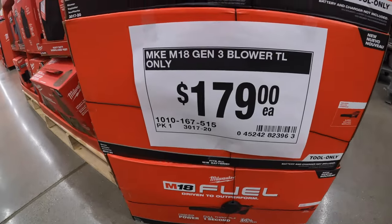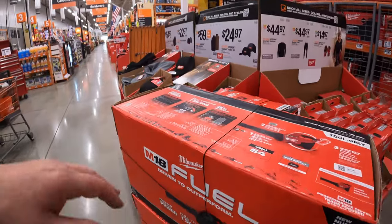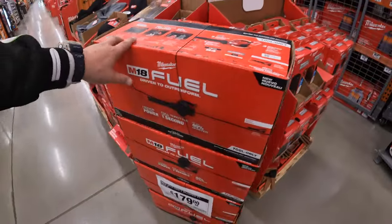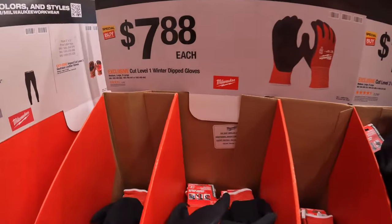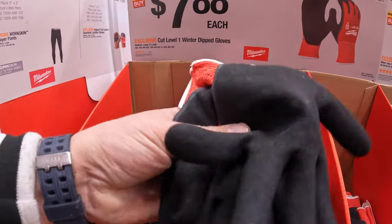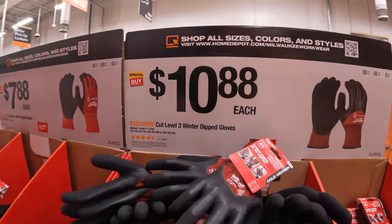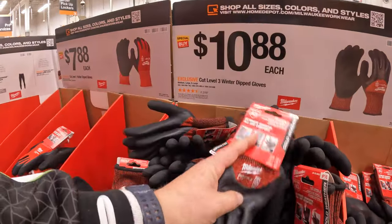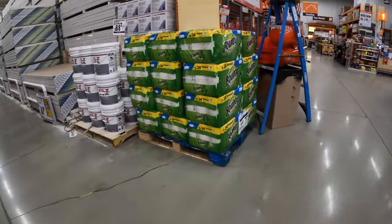$179 for their Gen 3 blower, tool only — 500 CFM or 120 miles per hour. They do have gloves for $7.88 — cut level one winter dipped gloves. Or $10.88 for the winter dipped insulated gloves, which are actually pretty thick.